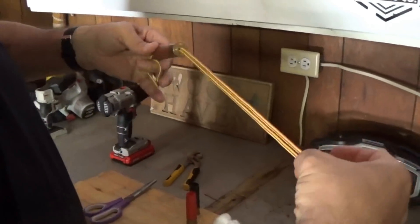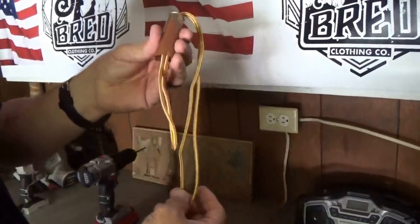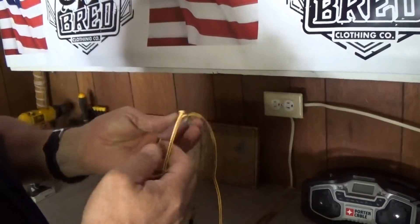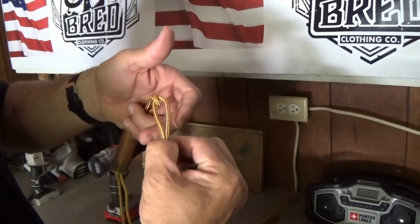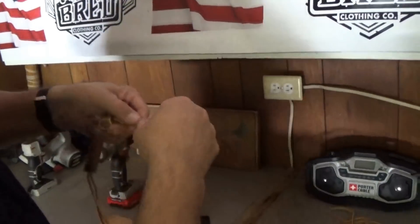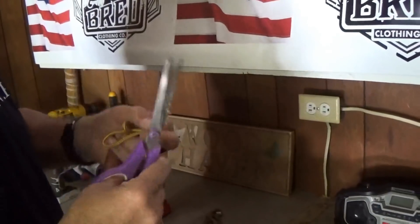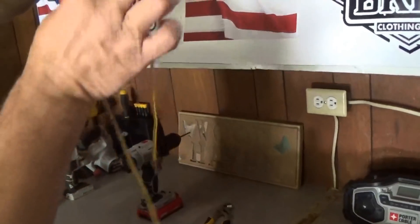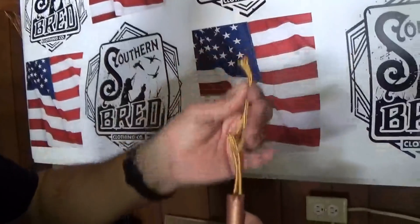So I have that right there. I'm going to take this long end of it, come down here, and make it about two inches, two and a half inches. I'm just going to go ahead and cut this off right here. You want the two cut ends out here, two loops there.